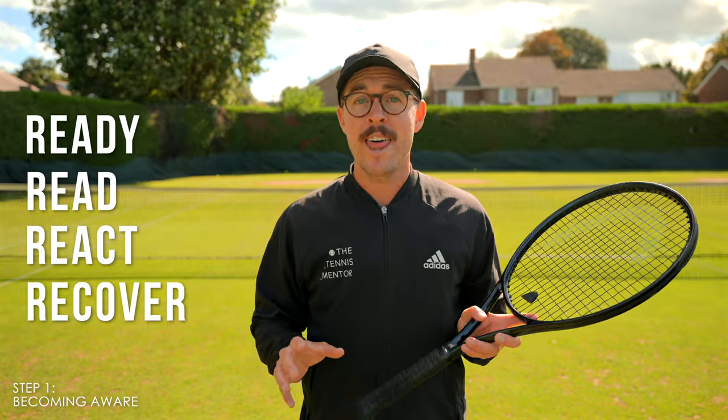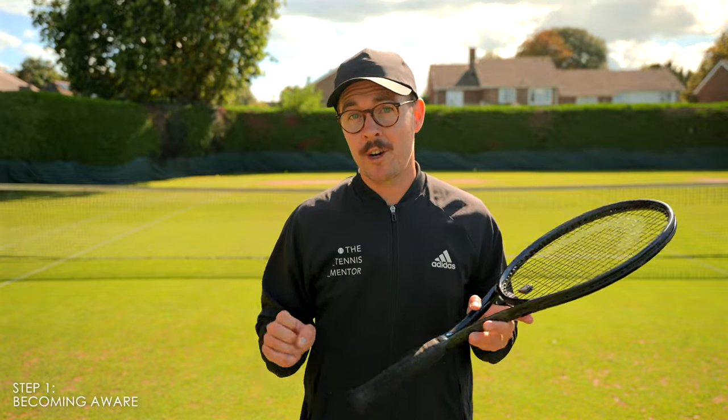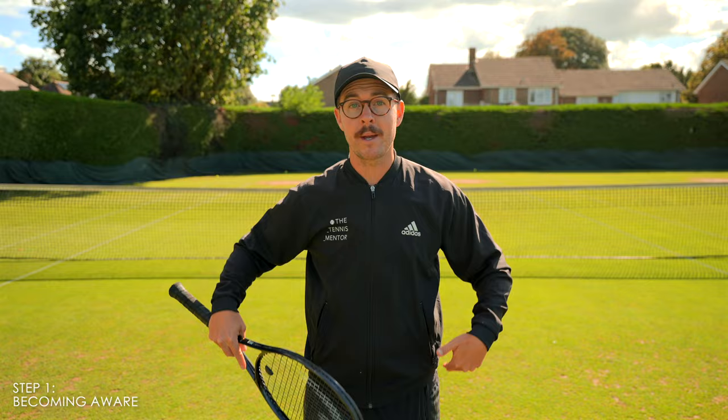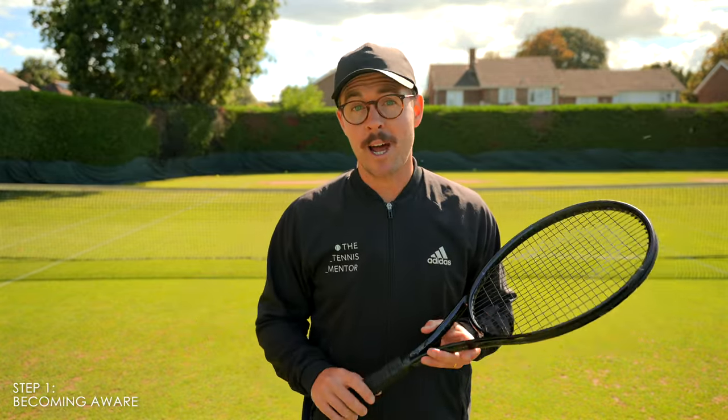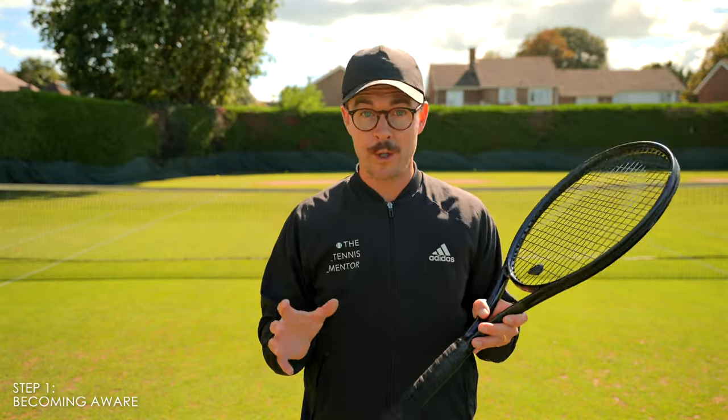But if you're doing the four R's well, that's when it gets a little bit more technical and we start to look at the kinetic chain. I'm not going to go too deep into this because this video could become an hour long. But when looking at technique, you want to start at your feet and work up your body parts through the bigger muscle groups before you start looking at what your arm is doing. Let me know in the comments below if you'd like me to make a video specifically on the kinetic chain. For now, I'm going to assume that you've figured out what you're doing wrong, and we're going to move on to the next stage where we take our conscious incompetence to conscious competence.